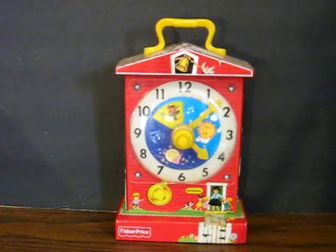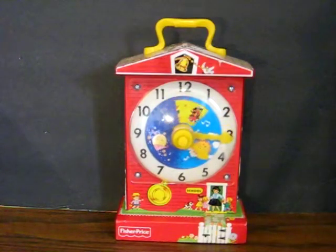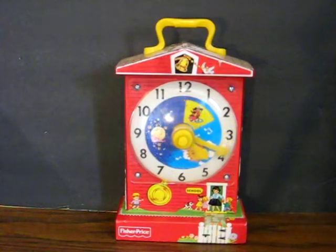This is the 2009 remake of Fisher-Price. This is, of course, going up for sale and the link to the listing will be added to the description once it goes live.